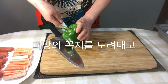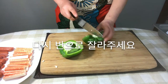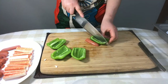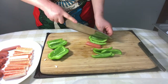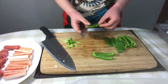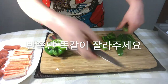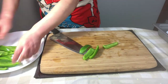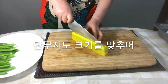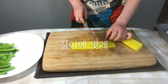Cut off the green pepper stem, cut it in half, and half again. Cut off the seed part and cut it to the same size as the sausage. Cut another one in half again.